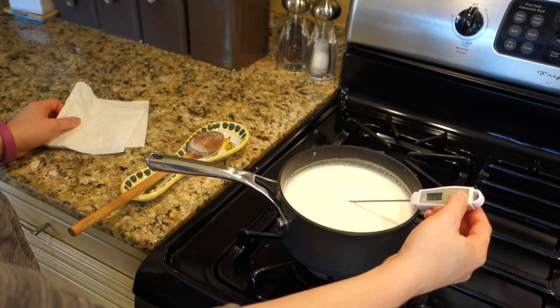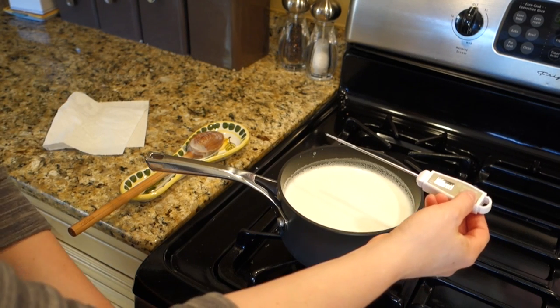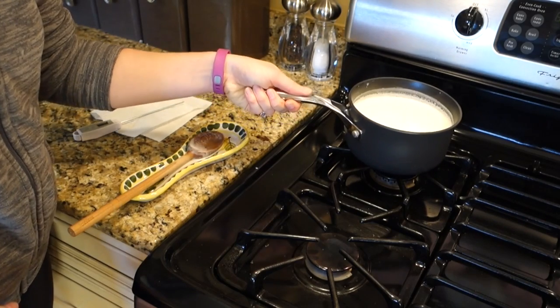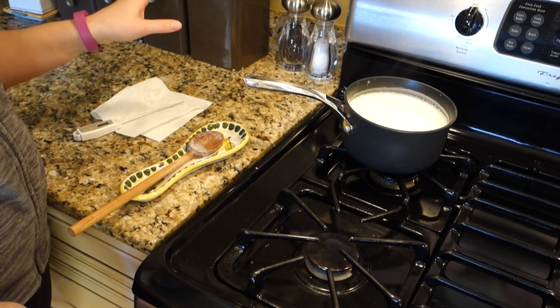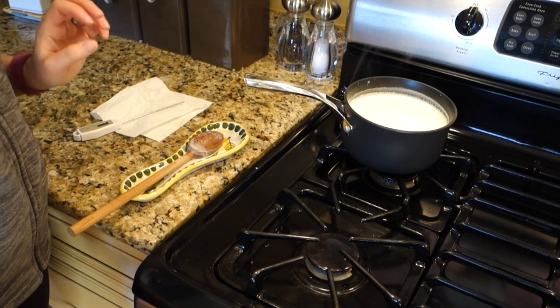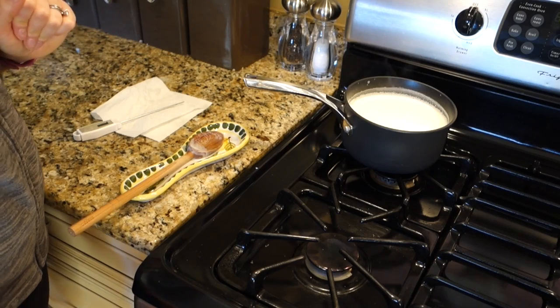I don't know if the camera will pick that up, but we want it close to 180 degrees — and I'm at 179. Time to take it off the heat and remove it all the way off. You don't want to use the milk until it cools down to about 110 degrees. I'm going to let that sit for a few minutes and cool off because we don't want to burn the yeast — that would make it ineffective. We just want it nice and warm.